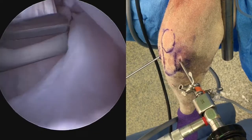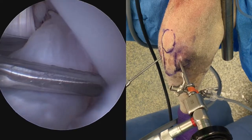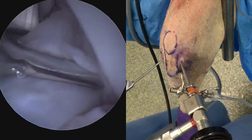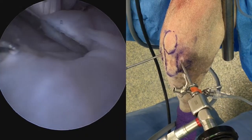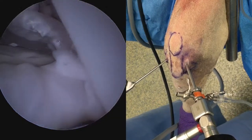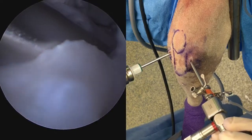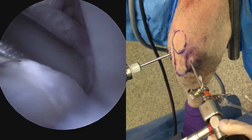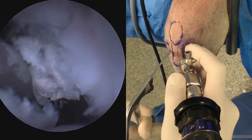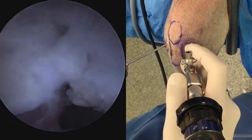To simulate a cranial cruciate ligament tear, we're going to transect and actually remove most of the cranial cruciate ligament. This is done in a number of ways. Here we're doing it with an arthroscopic punch device, coming mid-body, and it will take several bites as well as possible shaving in order to work our way through this fairly large structure. A final punch is being shown here, and complete transection is observed.